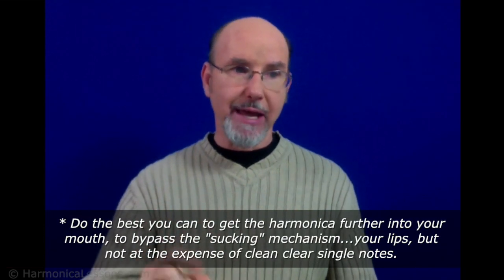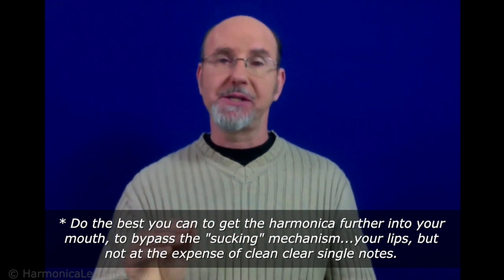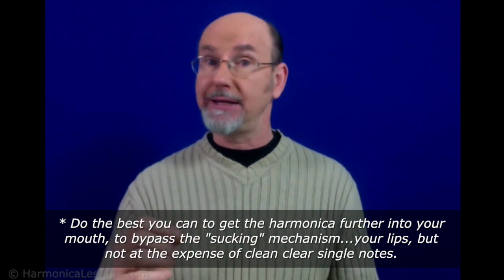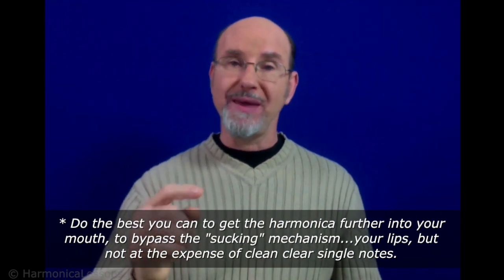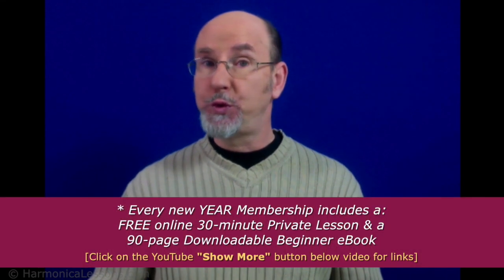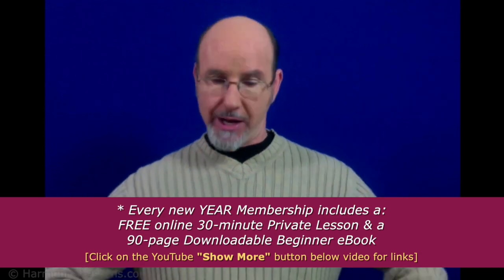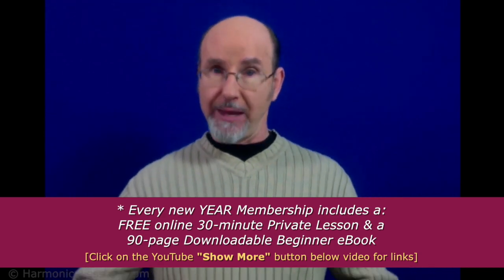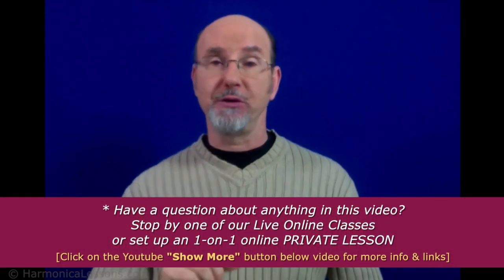Does that really relate to what we're talking about today? Absolutely. Because the better your single note technique is, the further you can get the harmonica into your mouth, and the more you bypass the sucking and blowing mechanism, which is your lips. We don't want that at all. We want to breathe the air through the harmonica from the diaphragm, from that lower stomach area — not push and pull it with the lips at the front of the mouth.